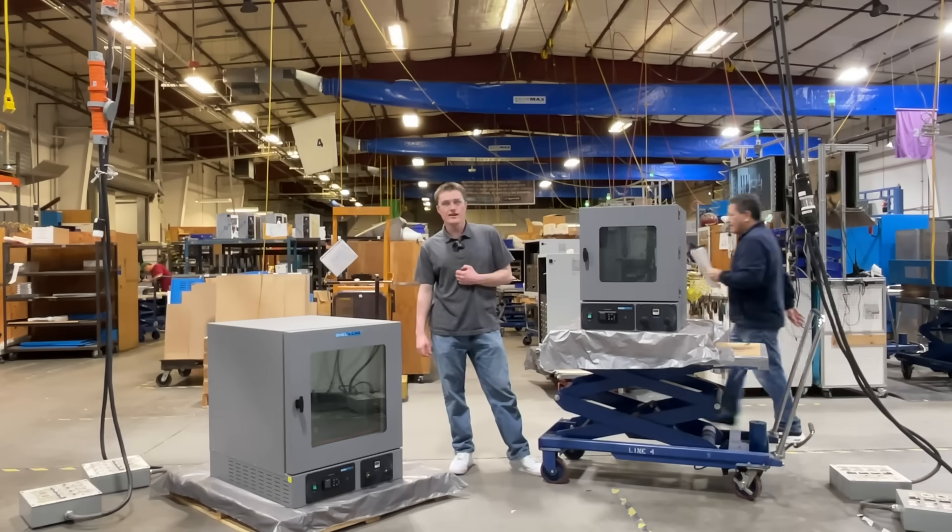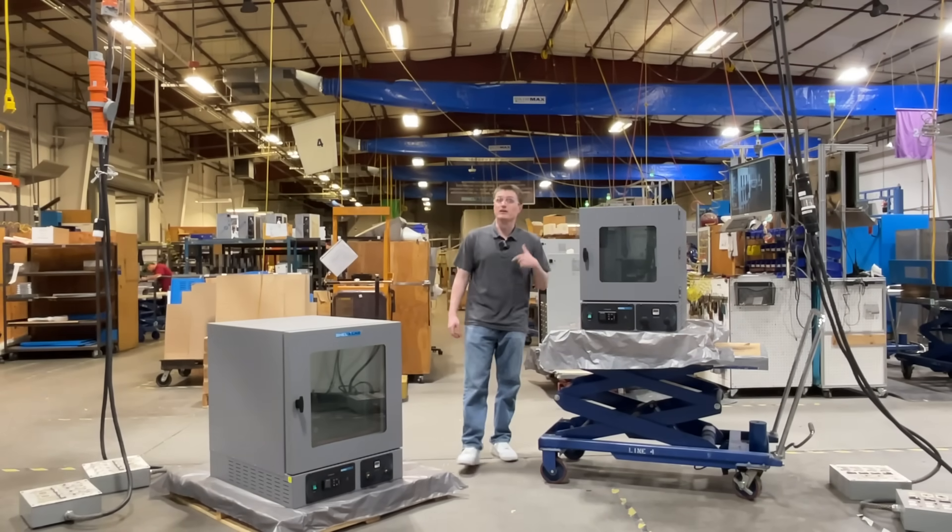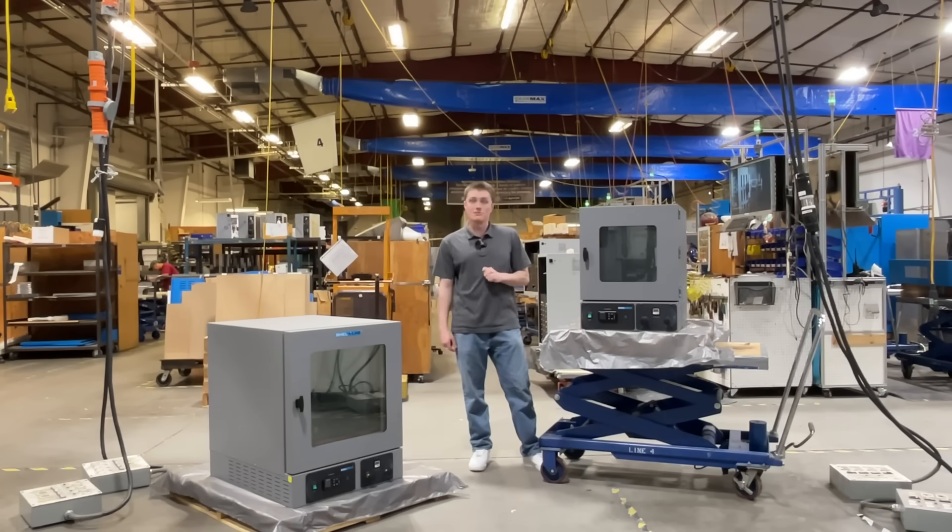Hello again. My name is Kord Sanksteek. I'm a design engineer here at Shelton Manufacturing. Today, I'm going to be introducing Shell Labs' SVAC series of vacuum ovens.